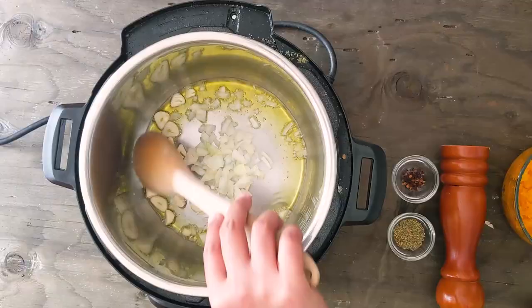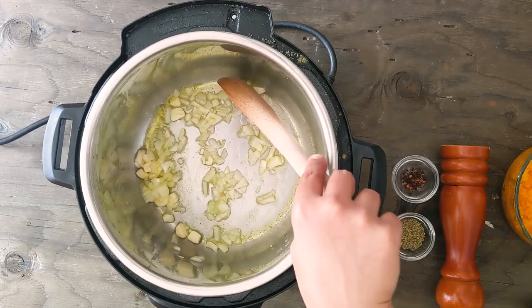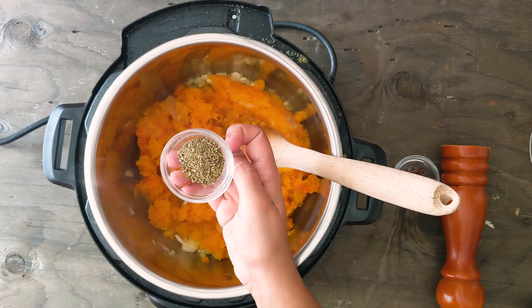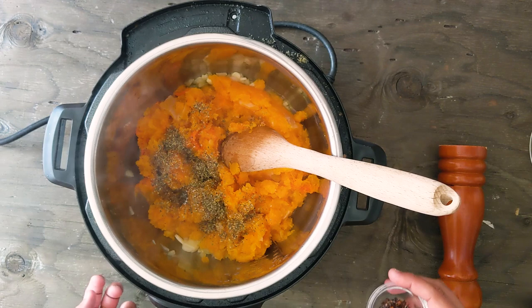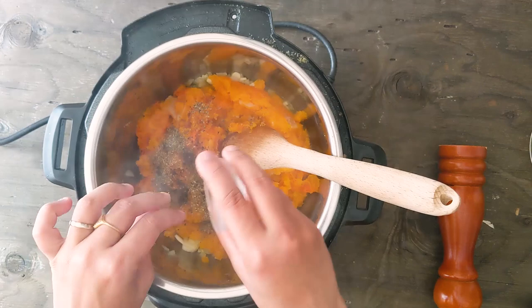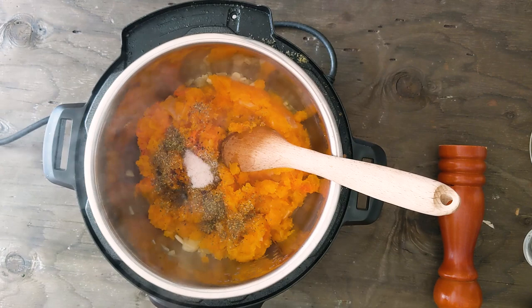Now I'm going to add the entire butternut squash that I mashed. Then I'm going to add 1.5 teaspoons of Italian seasoning — you can use any dried herb combination of your choice, I'm just using store-bought Italian seasoning mix. Next comes the interesting ingredient: chipotle chili flakes. I'm going to add half a teaspoon — it helps to balance out the sweet flavor of butternut squash, but that's completely optional. Now I'm adding approximately 1 and a quarter teaspoon of salt and some freshly ground black pepper.